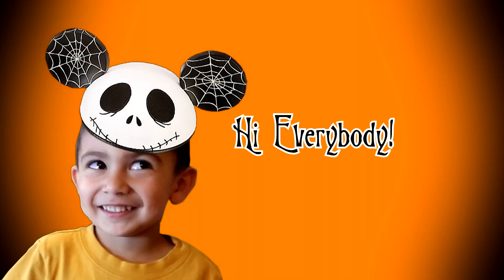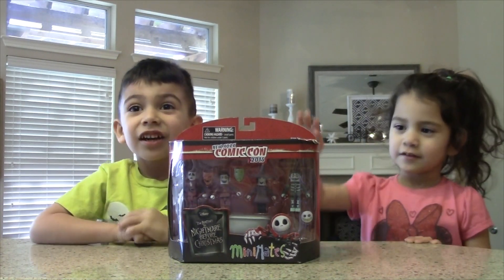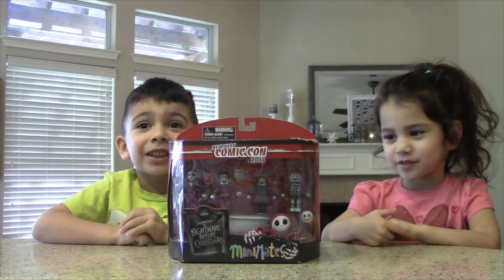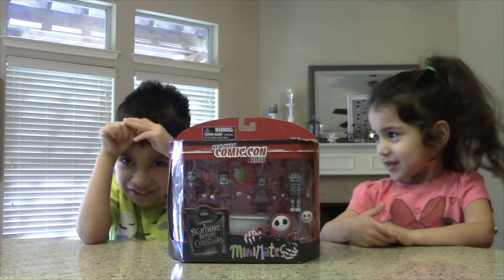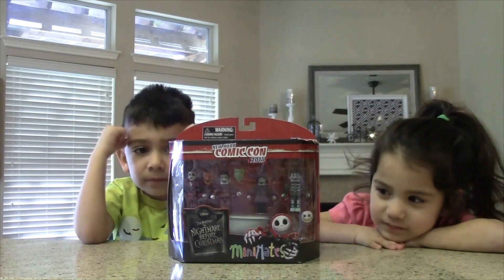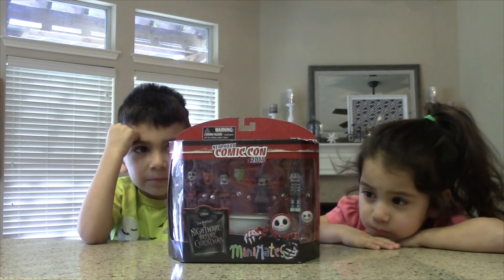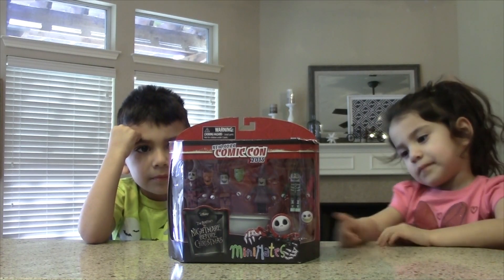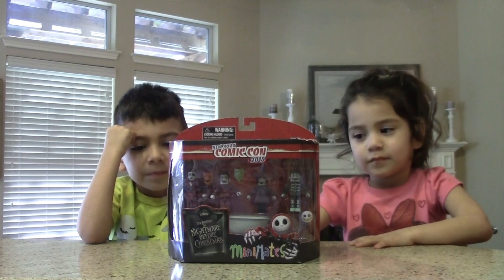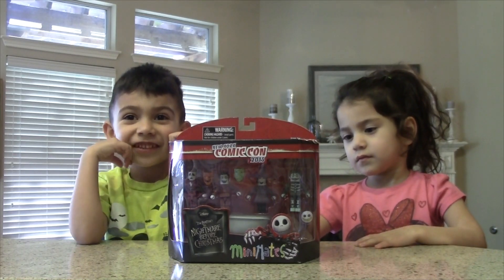Hi everybody! Today we're opening a Nightmare Before Christmas box. You have a Nightmare Before Christmas box, yes! So what you have is some mini mates — these are New York Comic Con 2005 exclusives. Do you want to tell everyone who's inside the Nightmare Before Christmas box? Their heads can come off — their heads can come off!